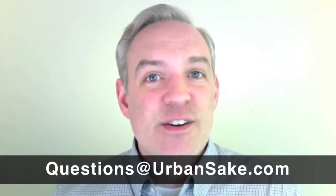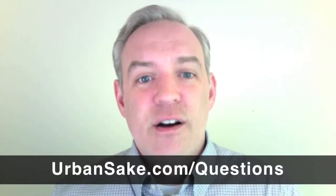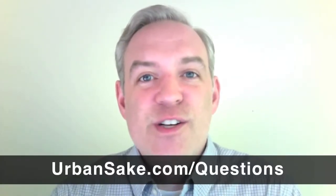So I hope that answered your question. Thank you so much for writing in. I want to remind everyone again, if you have your own question, you can email me anytime at questions at UrbanSake.com, or go to my website UrbanSake.com slash questions to submit your own question. That's it for this week. Tune in next week when we'll have another sake question from our readers. Thanks so much for watching, and until next time — kanpai.